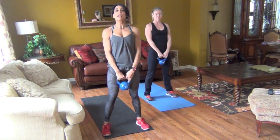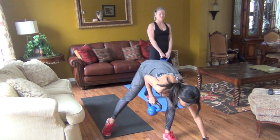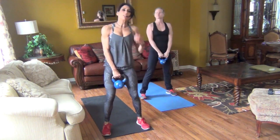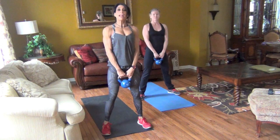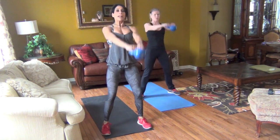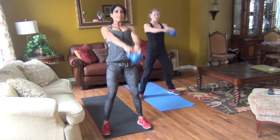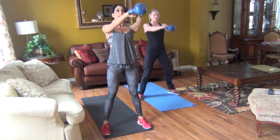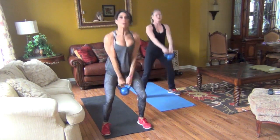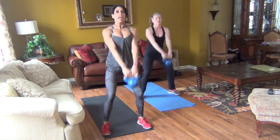We're going to start our first exercise with a swing — 10 exercises. So we're going to do a two-handed swing. You want to go down and up. Remember, the squat is a mini squat. You hinge from your hips, snap your knees up, take the kettlebell up to the height of your shoulders. It's all about the up part. It's not about going down — it's all about up.